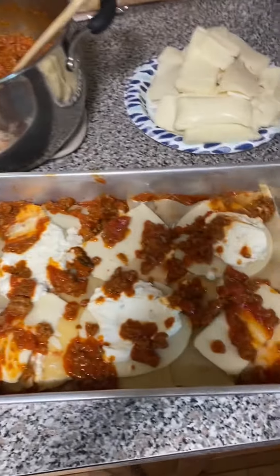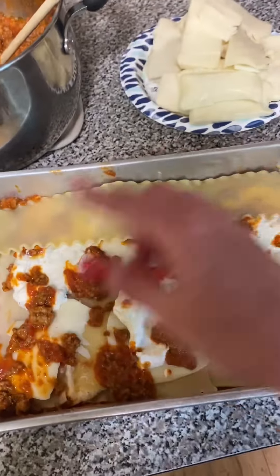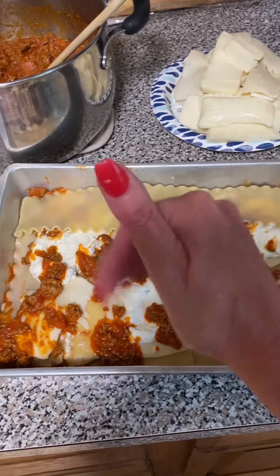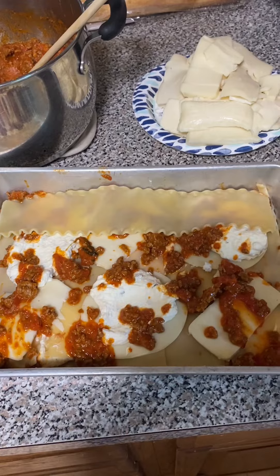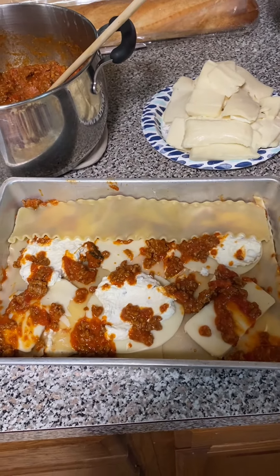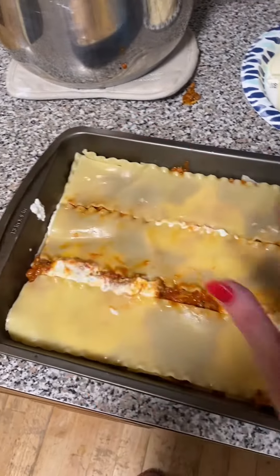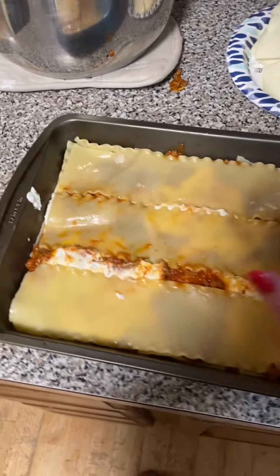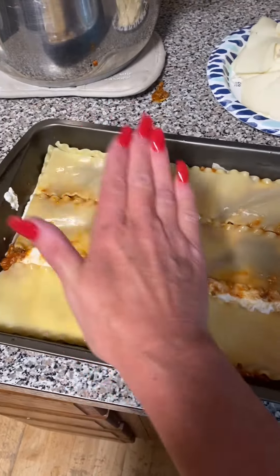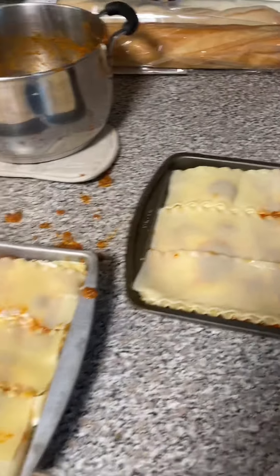So we did five noodles that way, so again three this way, then five more that way, probably three more that way, until we get up to the top and then we have a lasagna. Remember after every layer to squish it down — you probably have to wash your hands between every layer because it's going to squish out. But it's important to keep it level as you're going, so after you add your ingredients, smush it down.